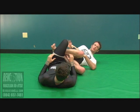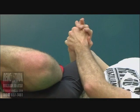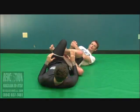My hand comes through and it's only the blade that captures his heel here. Nice and easy. I just push my hips forward to finish very slowly.